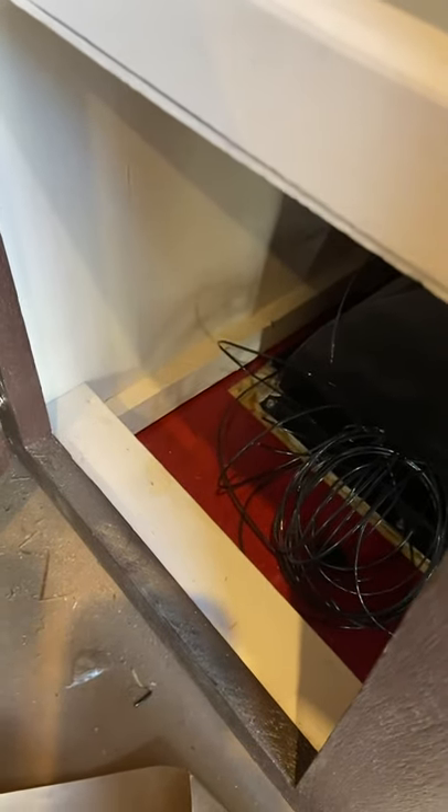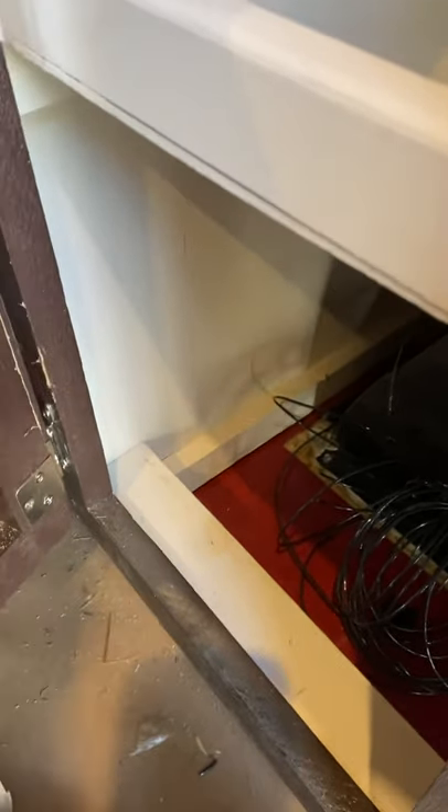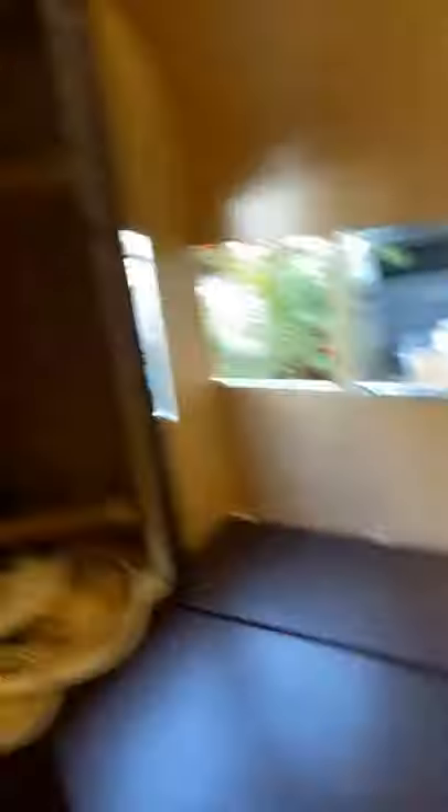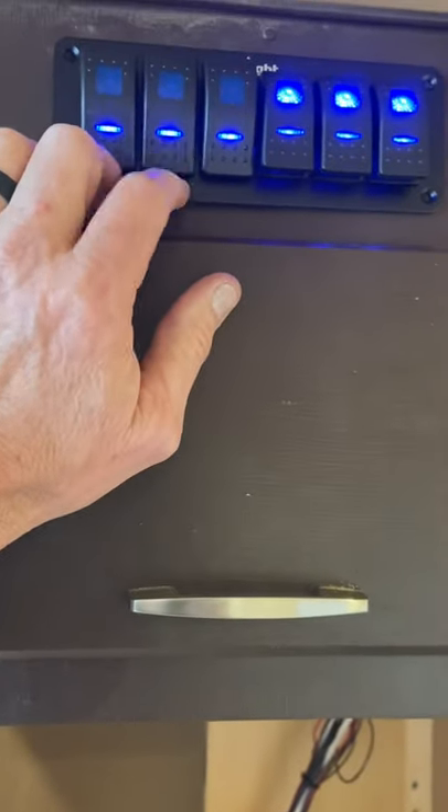That's all set. I'm trying to think of which switch is controlling that — I just forgot and I've got to go back and double check which switch that is. I think one of my switches up here will be the water pump; I think it's that one right there, but I've got to double check.